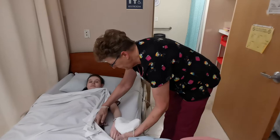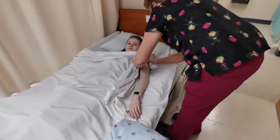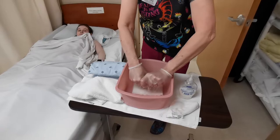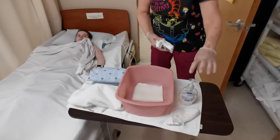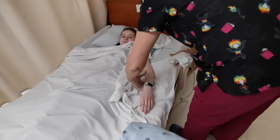I'm going to uncover just her arm and place the barrier underneath. I'm going to put the last two washcloths in the water. Never, ever, ever double dip.